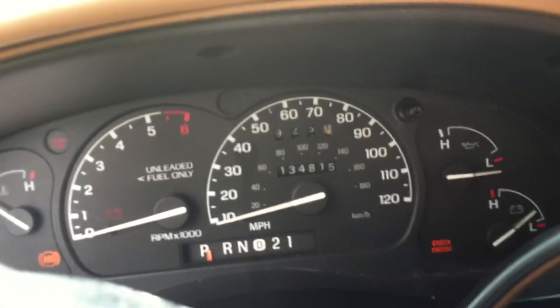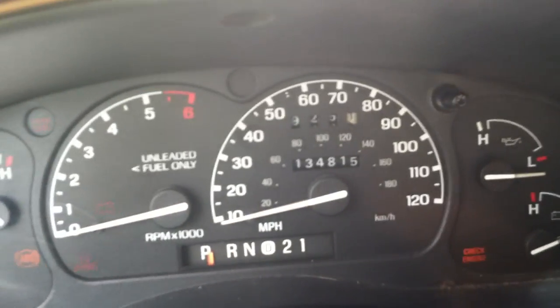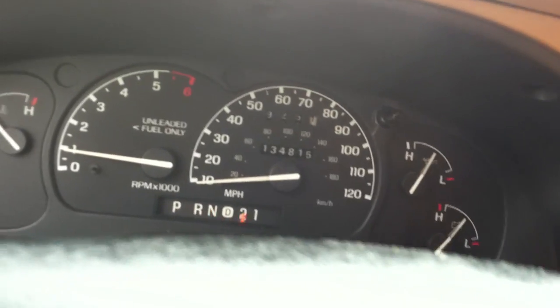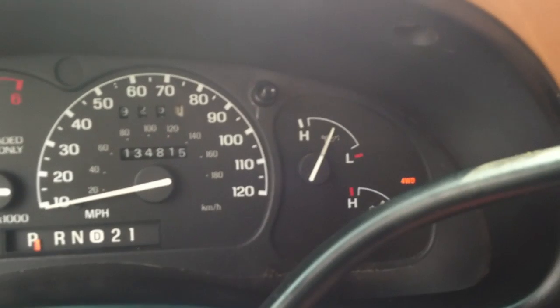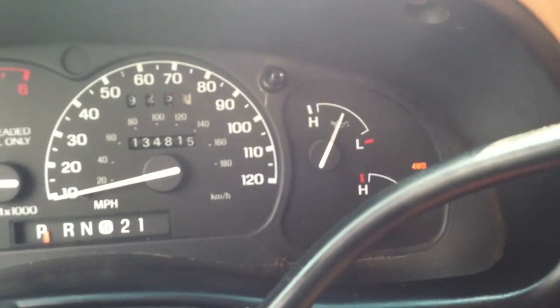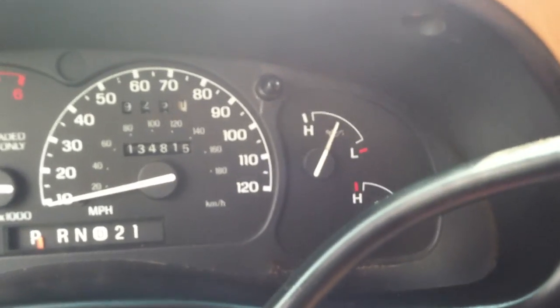Let's start her up, shall we? All right, overdrive is off on the shift. It's a four-speed. Your four-wheel drive is right there — as you can see, four-wheel drive shifts on. Shift it back out too.